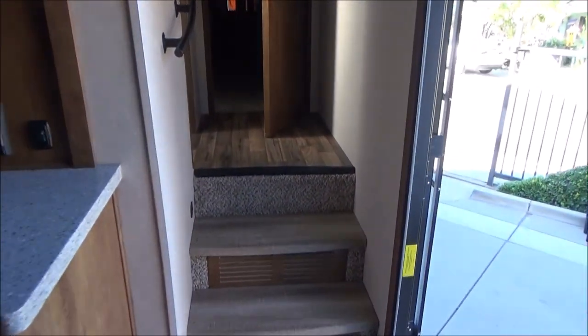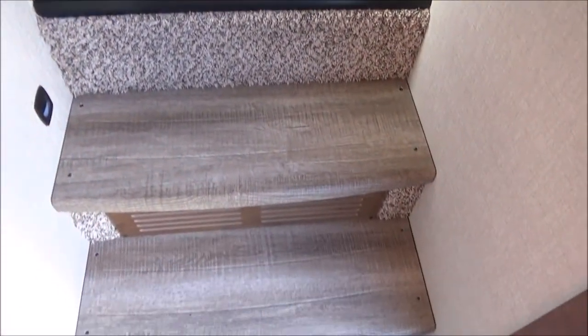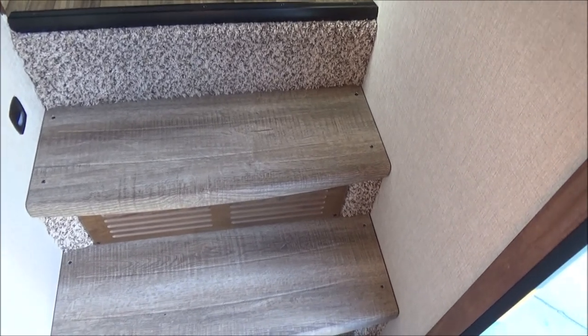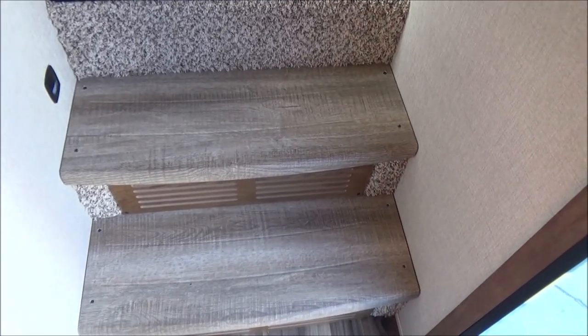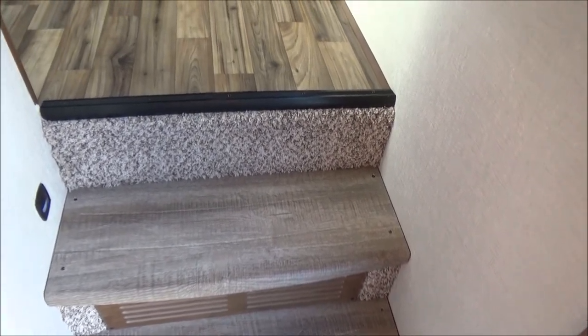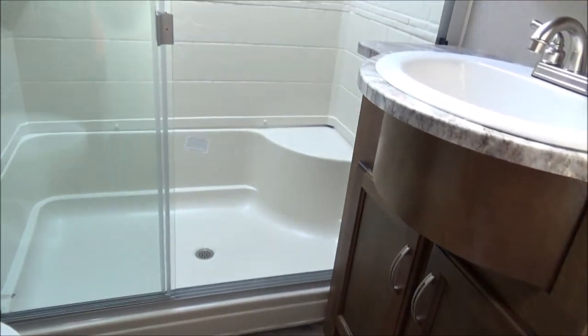Let's walk upstairs. We have a nice, sturdy grab handle. Solid surface steps — no breaking down of carpeting where there's no padding, unlike certain coaches that have carpeted steps that just get hammered from walking up and down. We have carpeted toe kicks so you're not marking up a wood toe kick. As we walk in here, we have flooring just outside the bathroom. Our 50-inch shower with a seat.